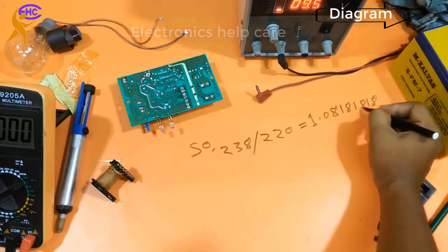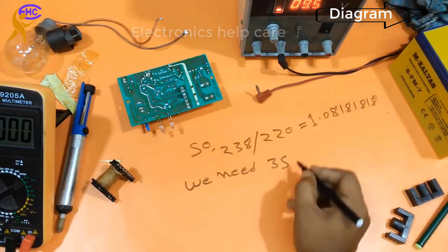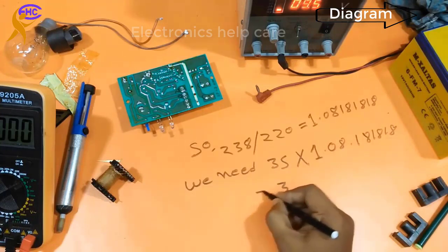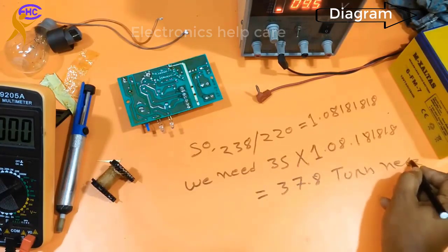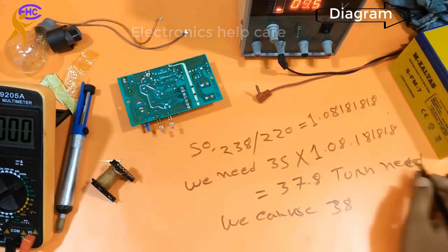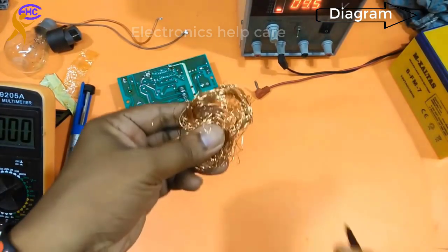Using the calculator: for 35V output, 35 multiplied by 1.08 equals 37.8 turns. So we need approximately 38 turns for 35V. We need 2 times 38 turns — that is 38-0-38 turns — for the dual voltage supply. It will be a full wave transformer with center tap: 38 turns, 0, 38 turns.